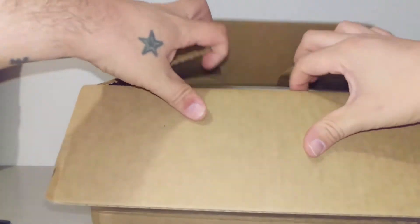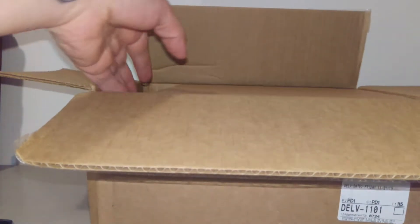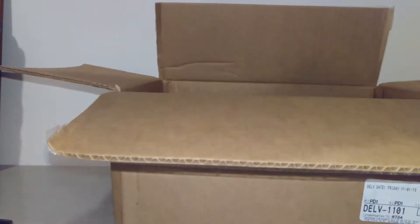This one should be cool. At least they boxed it good. I like that they did that — that's cool. I'll give them props for that. A box within a box — a double box review, huh?